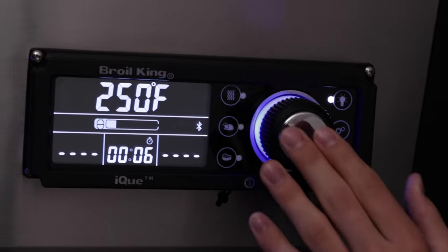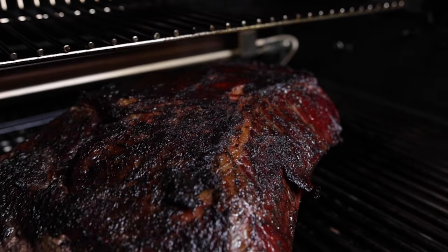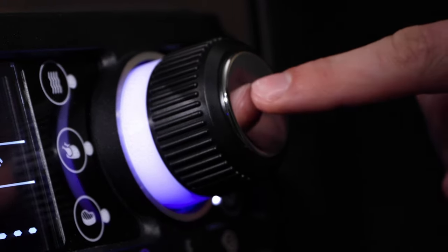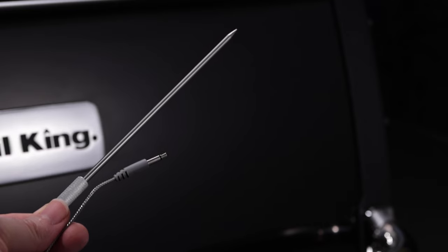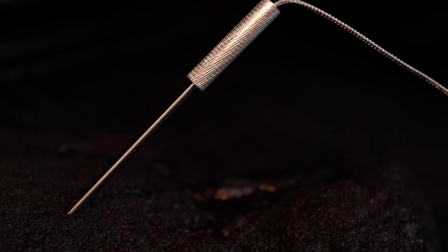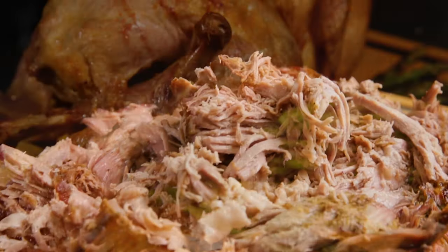IQ is precise control. IQ is designed for long, worry-free, low and slow smoking — just set the cookbox temperature and relax. IQ probes with SmartTemp technology provide the perfect internal temperature for tender, smoky, juicy brisket, pulled pork and much more.